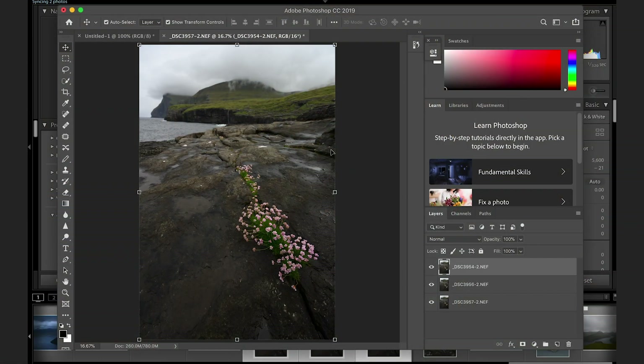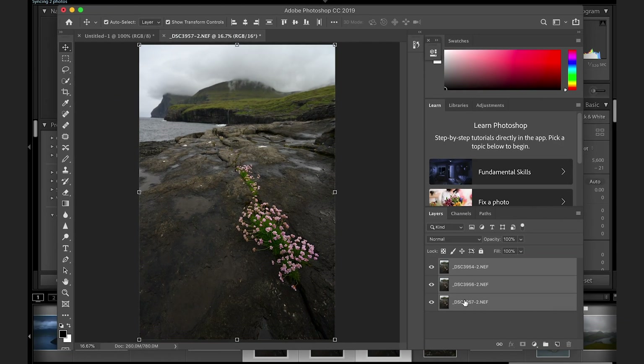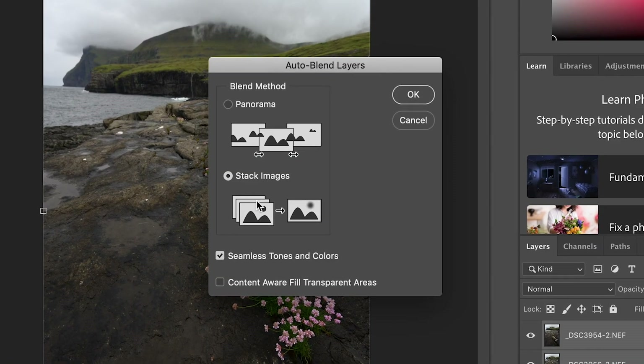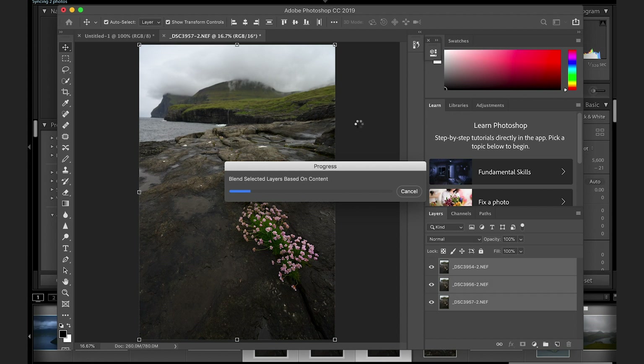To combine those three exposures, select all three layers on the right-hand side, go to Edit, and choose Auto Blend Layers. When the dialog appears — note you can also do panoramas here — make sure you select Stack Images, enable Seamless Tones and Colors, and untick Content-Aware Fill Transparent Areas. You don't want that option. Then click OK and Photoshop does its magic — it finds the sharp areas in each image, stacks them together, and creates masks for each layer.